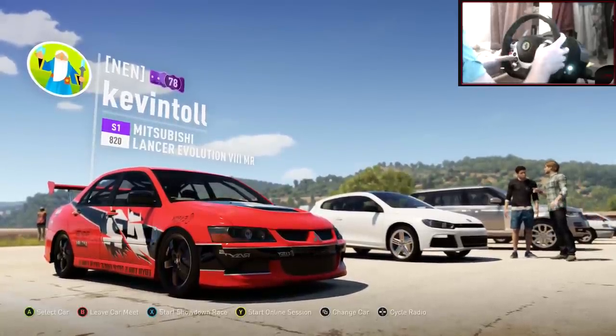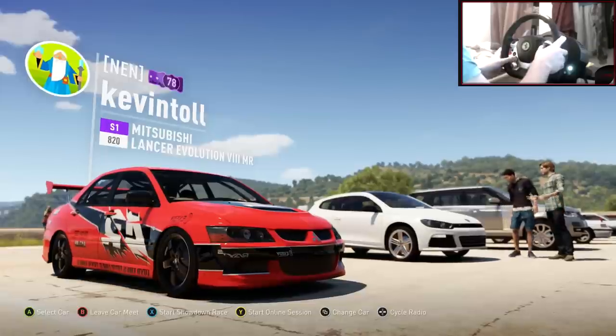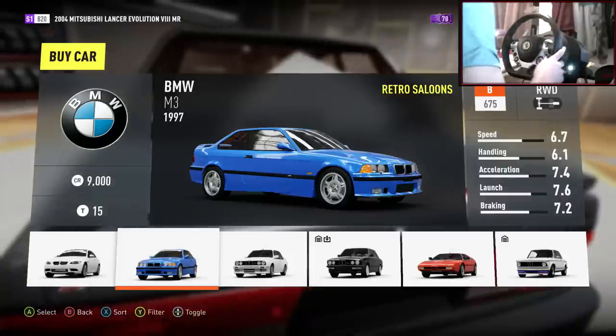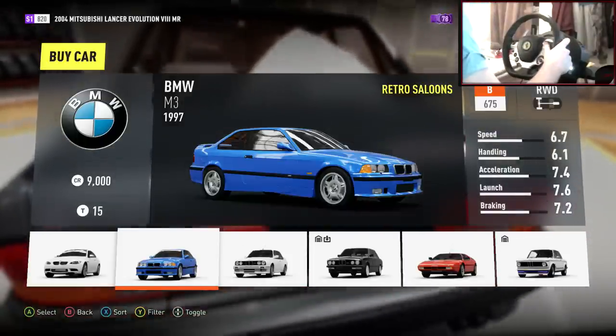So onto the next car, which is a BMW E36. The comment was by TheMatic777. So yeah, this could be quite sick. Okay, so here we are — BMW E36.